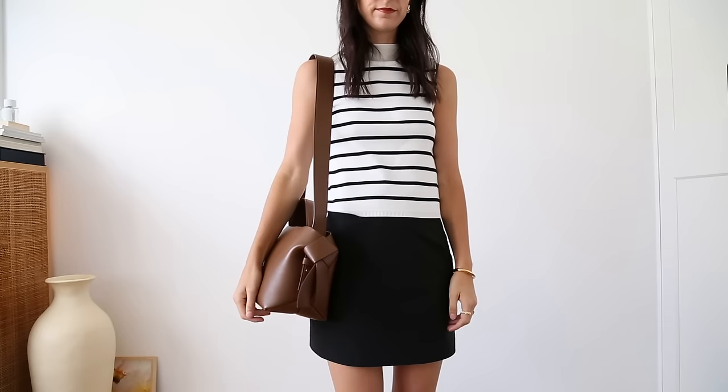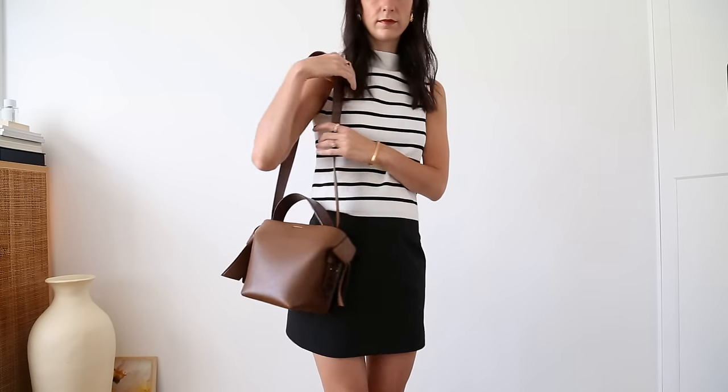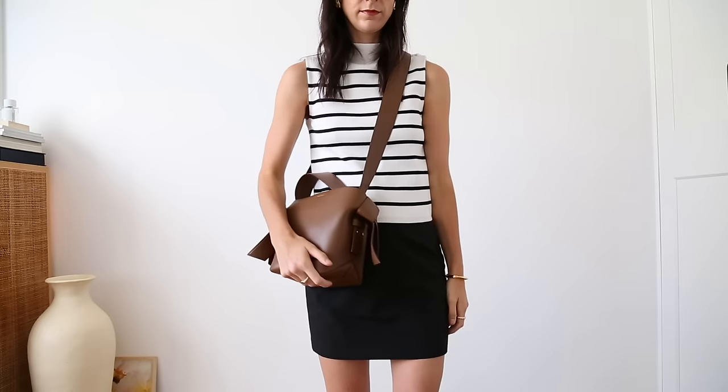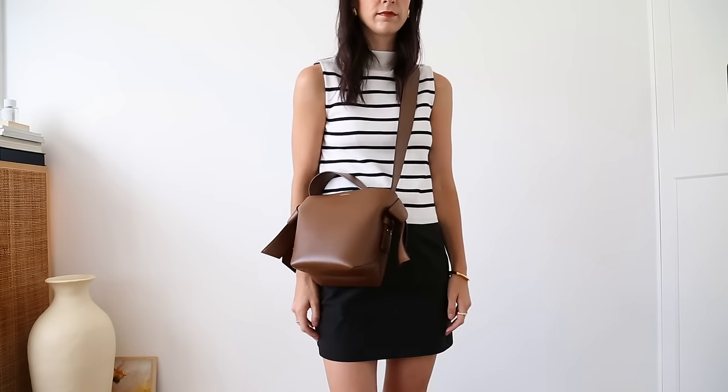This is called a mini but it's really a medium size bag in my opinion — it's much larger than a small size bag because it fits all the essentials and then some. I get asked a lot about the strap. It's actually removable; there are some press studs underneath the origami detail which allow you to remove the strap if you just want to have it as a handheld bag. But I really think this shines most as a crossbody. The wide strap is so comfortable, so it distributes the weight really evenly.